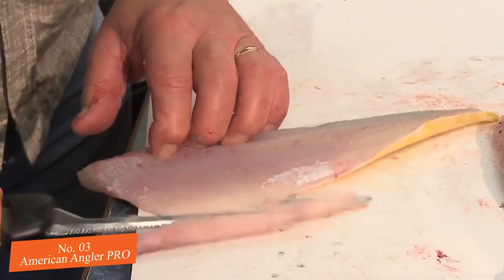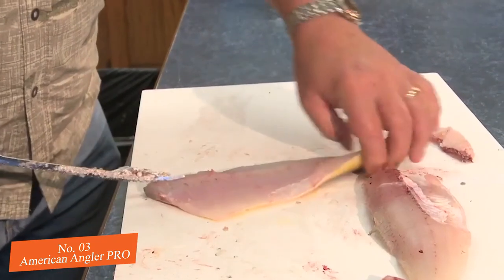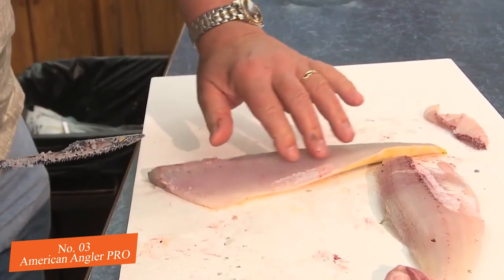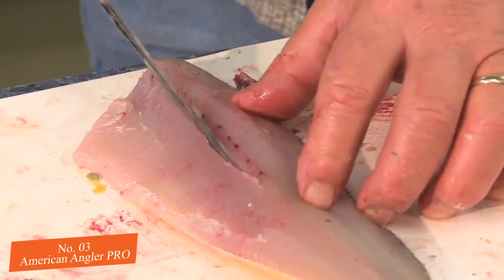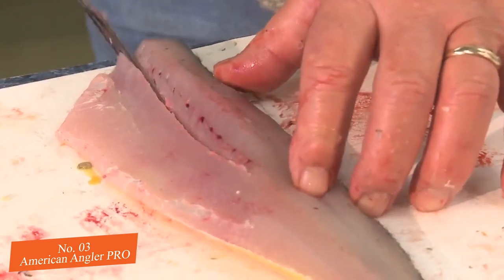Despite this, it also has a heavy-duty design, which gives you reliability where other knives, electric or not, could very easily fail from the pressure. This ensures simple slicing through larger bones, and you don't end up sending yourself back to stone-age dinner time practices.